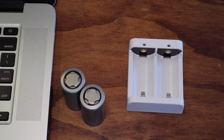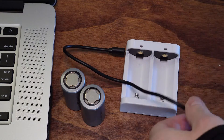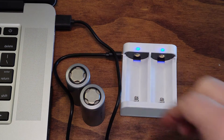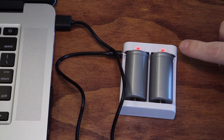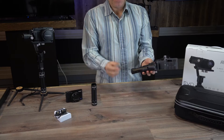First thing out of the box, you're going to want to go ahead and charge your batteries. It's very simple — you have a USB cord and your charger. Just plug your USB cord into your computer or into the wall, put your batteries in the charger. When the lights are red that means they're charging, and when the lights turn blue or green that means they're fully charged and ready to go.